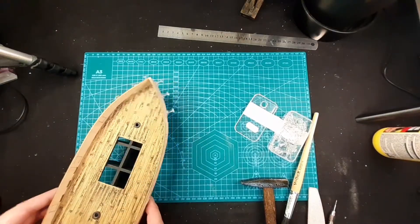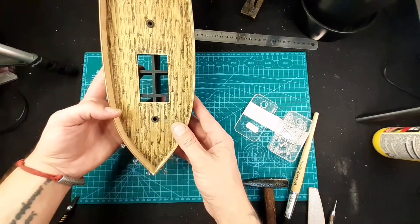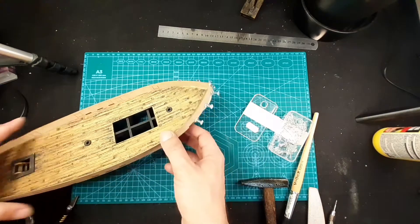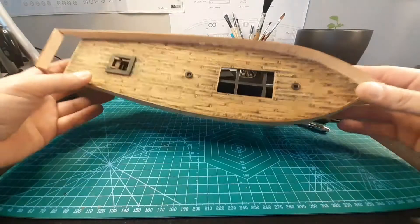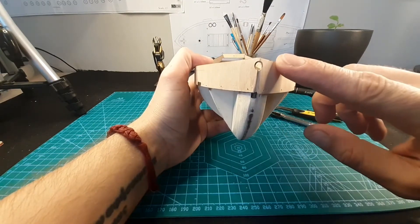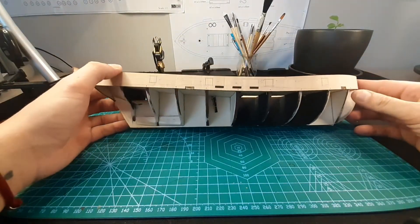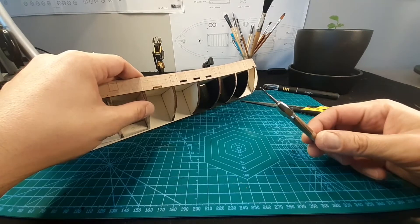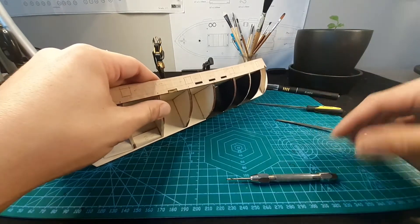We are done. It looks awesome, just like in the picture. Everything is straight, everything is beautiful. Now we wait until it's completely dry and then we finish this part of the work. It's completely dry. I sanded it just a little bit. I did the hole a little bit larger but it's still not enough because we're going to have a bowsprit of 5mm. I'll show you how I'm doing the gunport hole - I'll use a small drill to make a few holes, then use the file. Let's start.